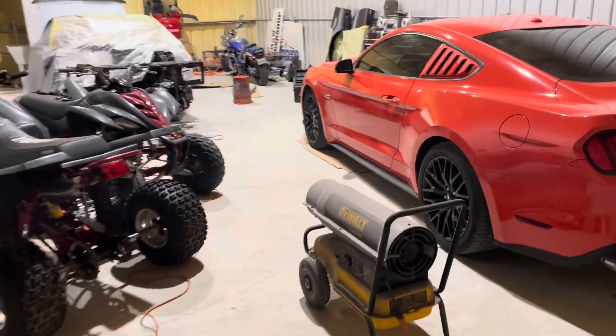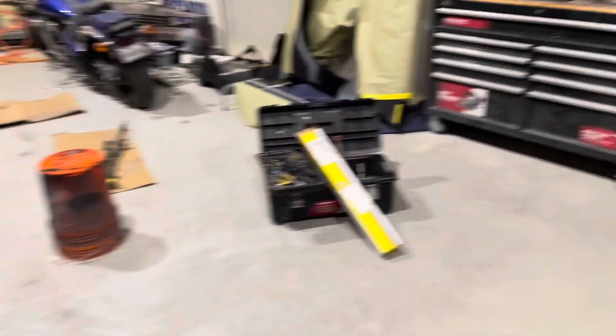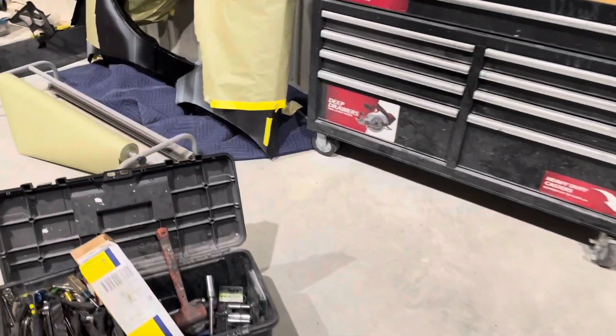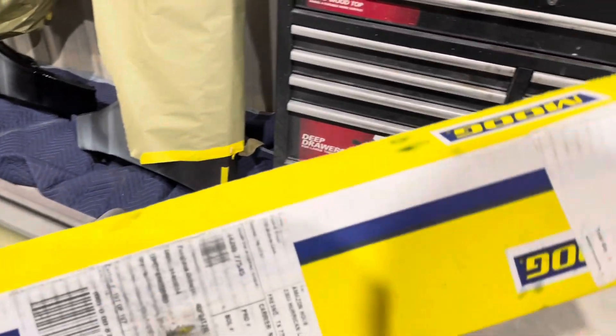Ms. Tropicana has been sitting here chilling — that's the name of it, it's the Monte Carlo — acting bad. So I'm going to hit y'all with the parts real quick with all the boxes, and I'm going to throw the old stuff over the back of the truck.